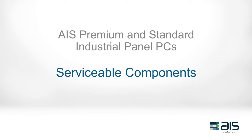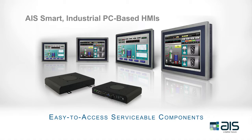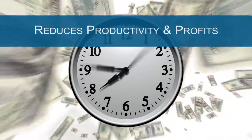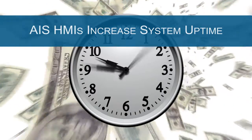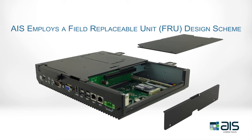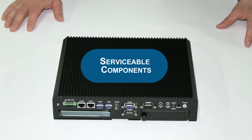AIS's intelligent industrial panel PCs minimize downtime and maintenance with easy to access serviceable components. Downtime can cost some industrial facilities and plants thousands of dollars per minute. To minimize downtime and maintenance costs of their HMI systems in the field, AIS has employed a field replaceable unit design scheme for its serviceable components. Watch this video to learn more about the serviceable components within AIS's intelligent industrial touch panel HMIs.